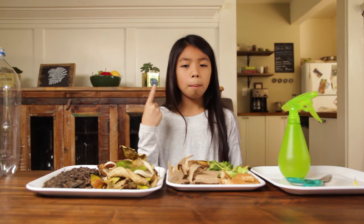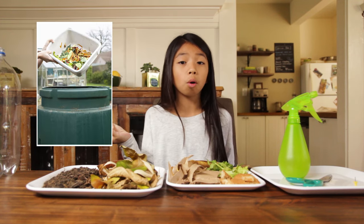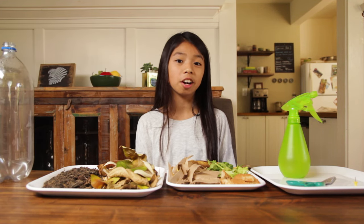Not all trash is garbage. Plant scraps, fruit or vegetable scraps, paper or other organic material can be used to make compost. Compost is a great way to feed any hungry plants inside your garden.